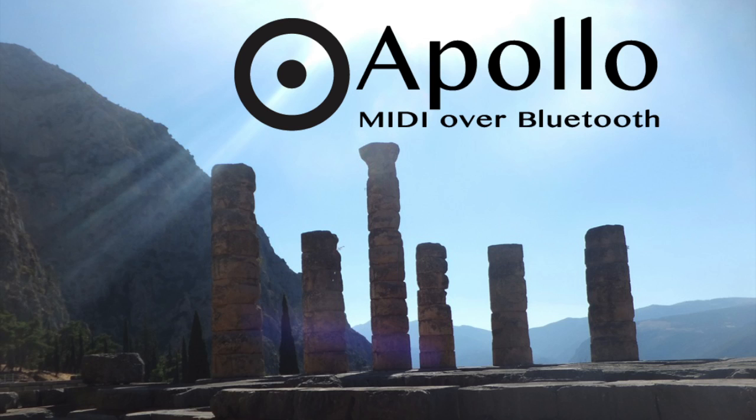That's a quick overview of Apollo for iOS and Mac. You can check it out now in the iTunes Store.